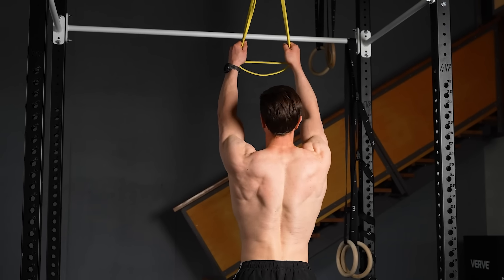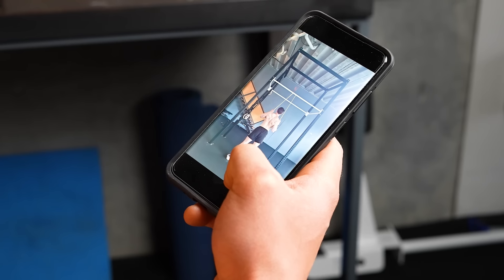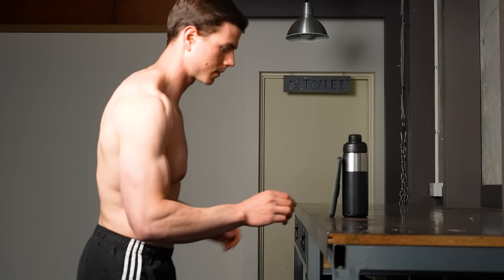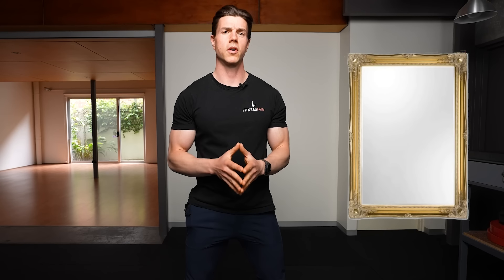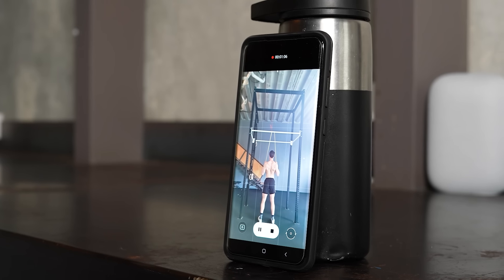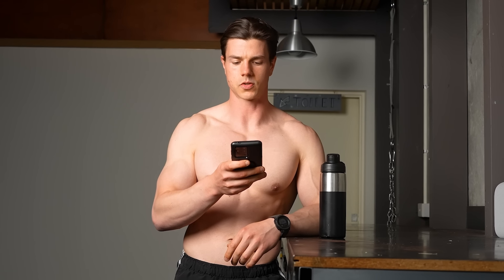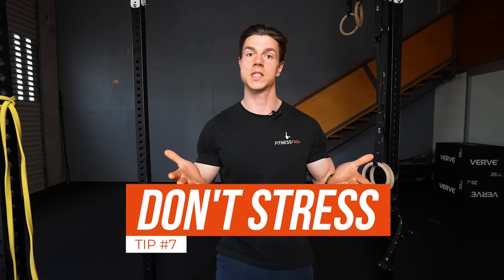Point number six is film yourself, so you can assess the situation and make changes. Most of you are training solo, and by filming your set you can be your own coach and review what is going on — checking hand placement, stance, and other factors contributing to asymmetry, then adjusting the next set. Using a mirror isn't ideal because you're looking visually and it doesn't allow you to develop your own awareness of what your body is doing in space. By filming your set, you can look at it undistracted with a clear vision and make adjustments in subsequent sets.